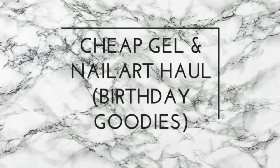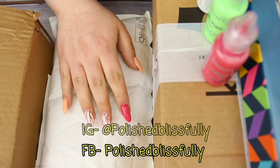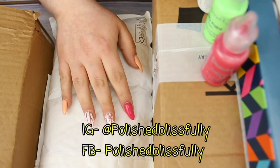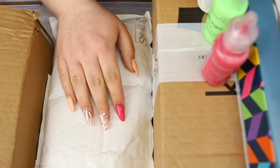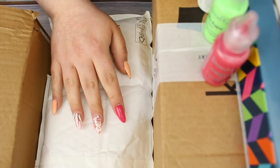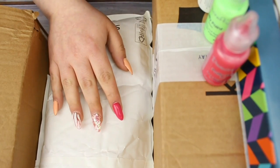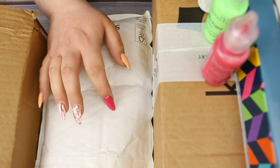Welcome back! Today I'm sharing a haul - this is a two-parter. My next video will focus on things I picked up for my upcoming nail course, but this time I'm showing you what I got for my own personal collection from my birthday money.